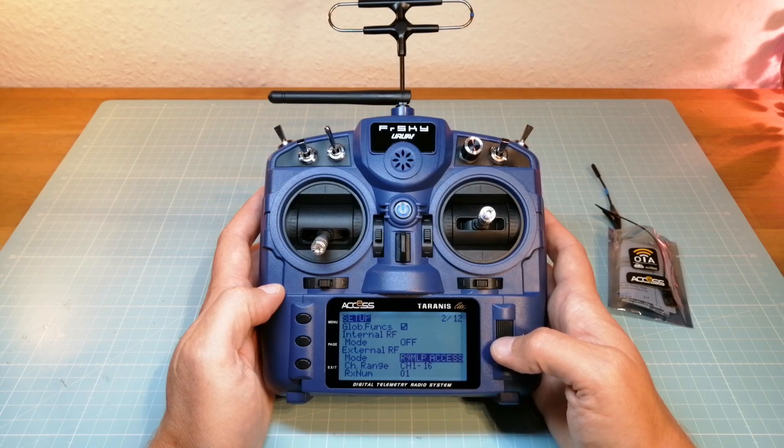In the next days I will build a test quadcopter with the R9 Mini Auto XS receiver to go on testing this new hardware with the new XS protocol.